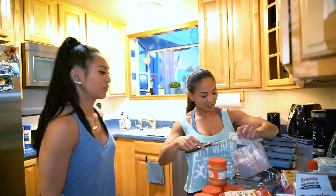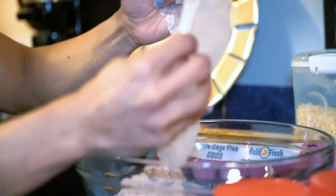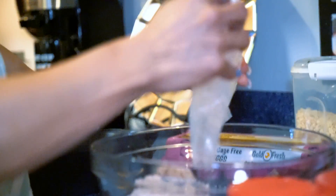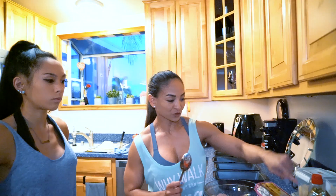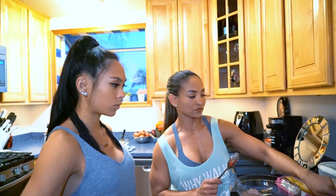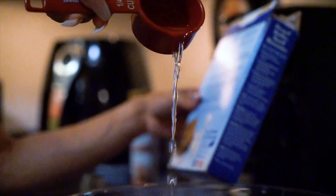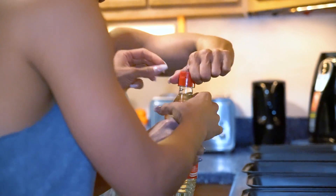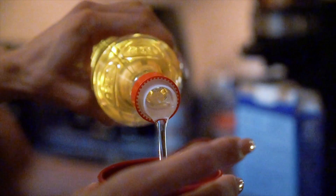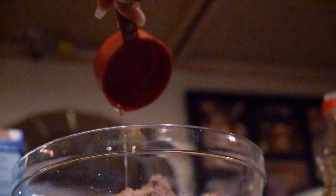Miss Loretta is making brownies. I don't make my own brownie mix, I just kind of buy any box brownies. And according to the box, I have to add water — two tablespoons — and then two tablespoons of vegetable oil.